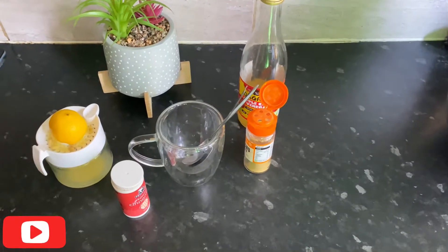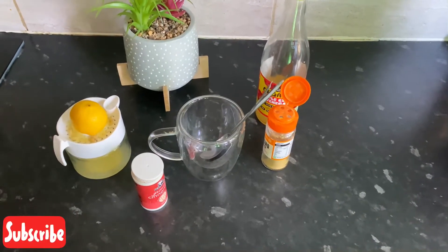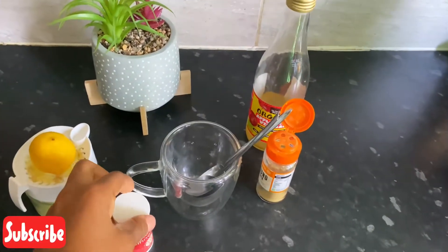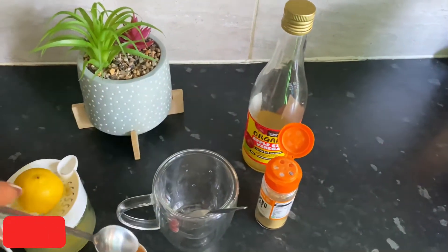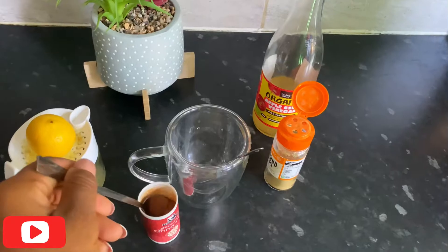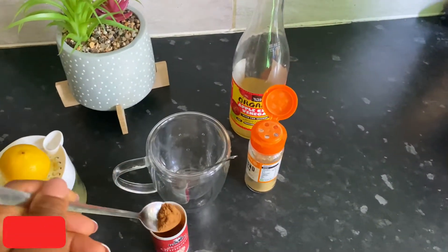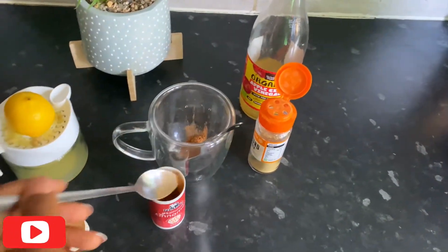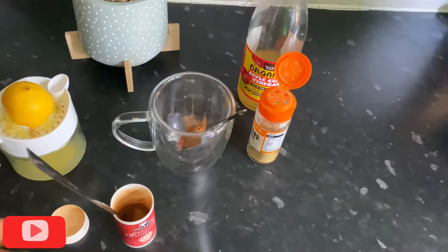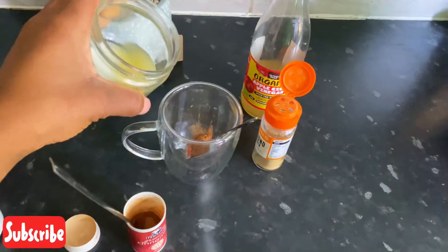It's very easy to make. First I'm going to put half a teaspoon of cinnamon in here. I have juiced a whole lemon, so I'm going to put that in here too.